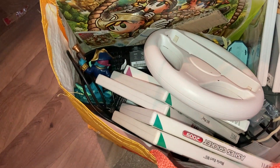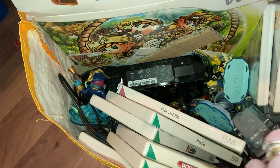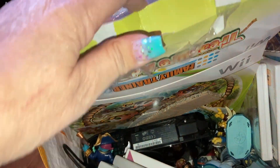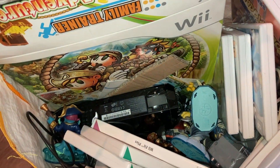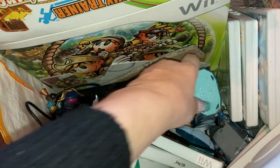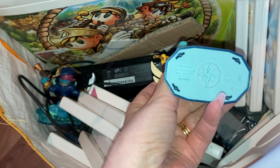Bagger Wii! And what's that? Family Trainer Wii Treasure Island. No idea. I'll need two hands to get that lot out. That's the Wii console. Loads of games. And these.